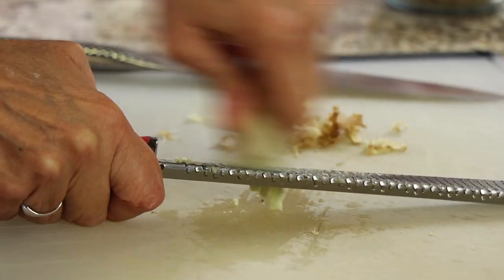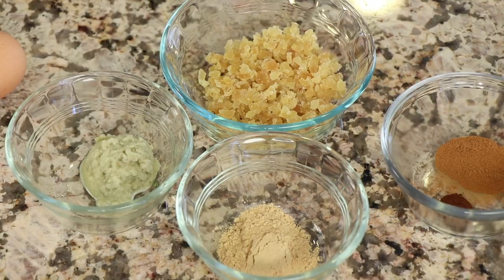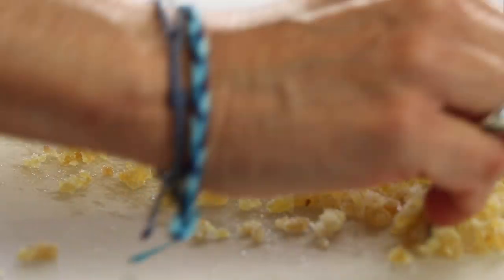Hi everyone, today's recipe we're making ginger cookies — the soft variety, not the crunchy kind. These are soft and chewy and delicious, and they are packed with ginger flavor. We're using fresh ginger, ground ginger, and crystallized ginger for spectacular flavor. If you love ginger, this recipe is for you.